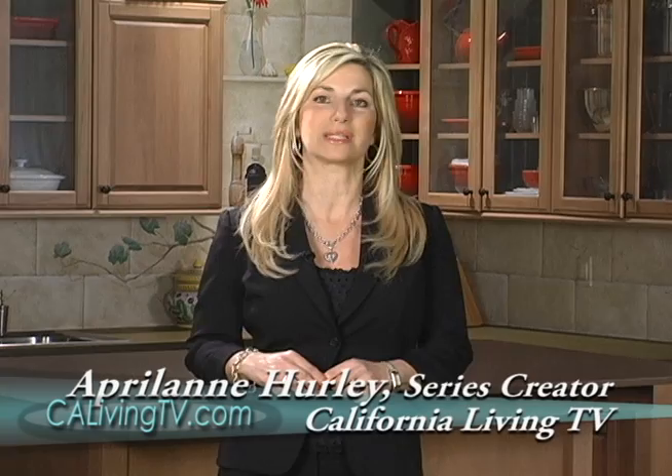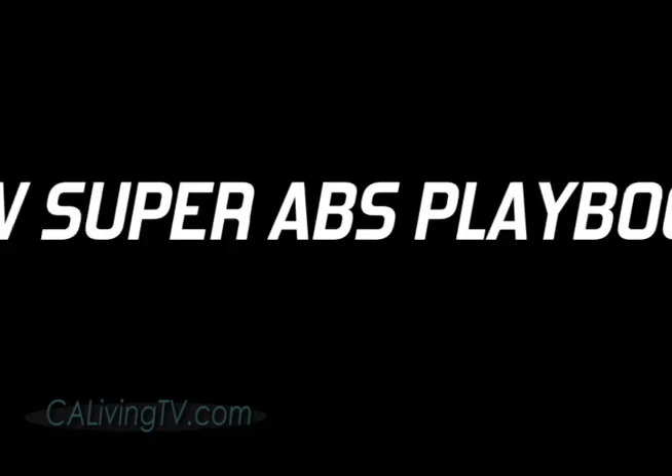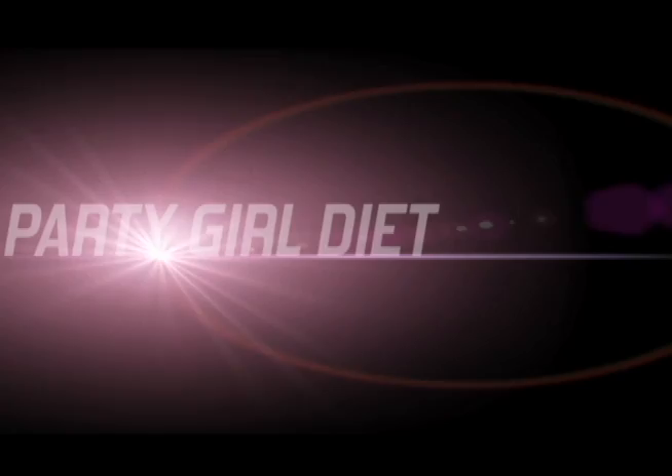I'm April Ann Hurley inviting you to join us right now for the inside look at staying young, being fit, and living healthy. California Living starts now. Join us on a mission to uncover the secrets to super health and fitness and a happier, healthier new you with California Living's Super Health and Fitness Special featuring the Party Girl Diet's new Super Abs Playbook workout — your game plan for stronger, sleeker, sexier abs in just weeks.